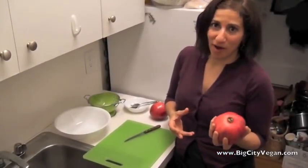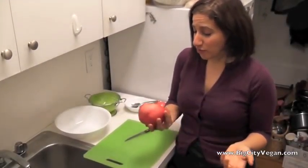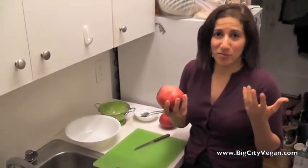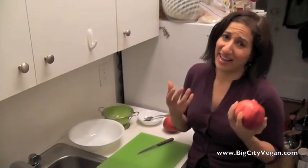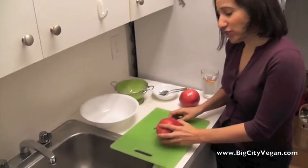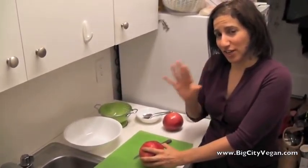Today I'm going to share how I cut a pomegranate, because a lot of people don't eat pomegranates because they don't know how to get in there. Some people it takes them 35 minutes to cut a pomegranate, and that's not very fun. I'm going to show you a method that I think really works, and it also minimizes the chance of making your kitchen a mess.